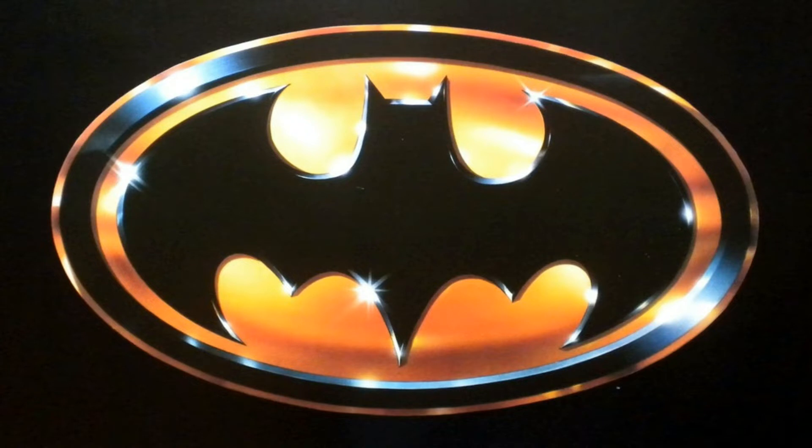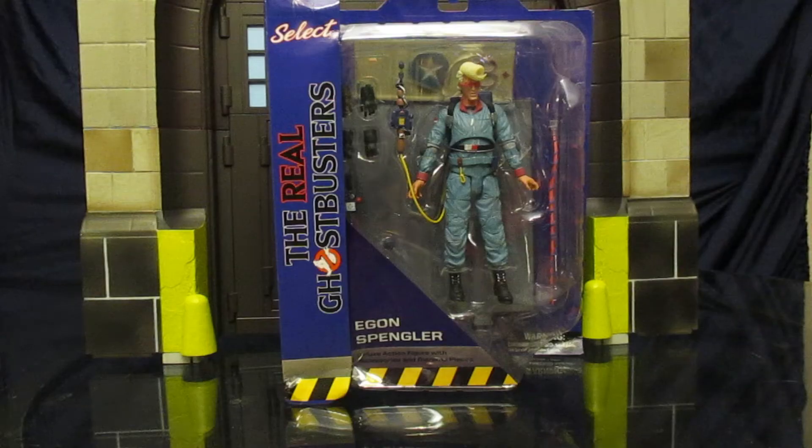I can't wait to show you my toys. Hey everybody, this is Dee Hunter bringing you another action figure review. Today we're going to be looking at the Diamond Select, the Real Ghostbusters Egon Spengler figure.